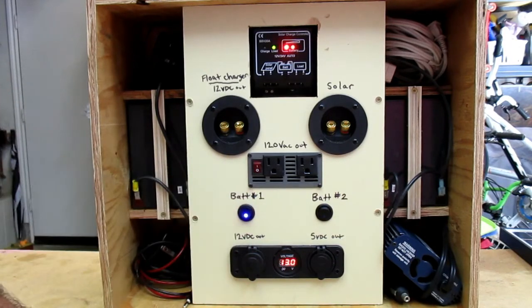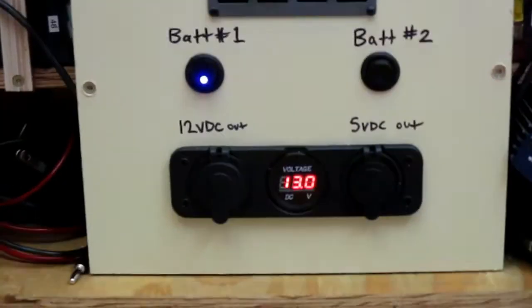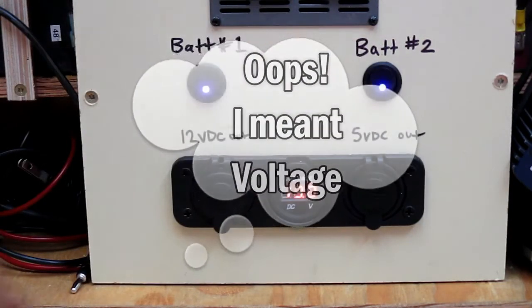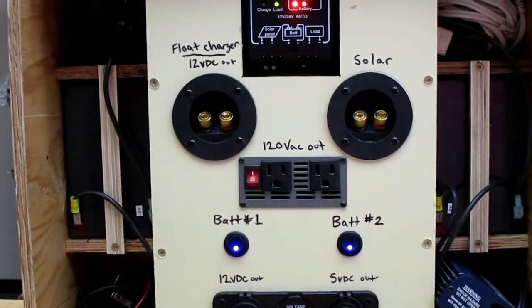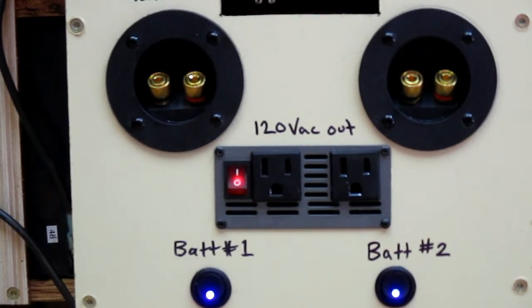Let's go ahead and switch it on — there's battery 1. Let me zoom in here so you can see the voltage of battery 1. I pretty much charge them both at the same time in parallel, so they're both holding about 13 volts DC. You can also switch on the inverter if you want to plug in a small device that requires AC. It's only a 375-watt inverter, so it's not too powerful — I wouldn't plug in a hairdryer or anything like that; it would just trip it.